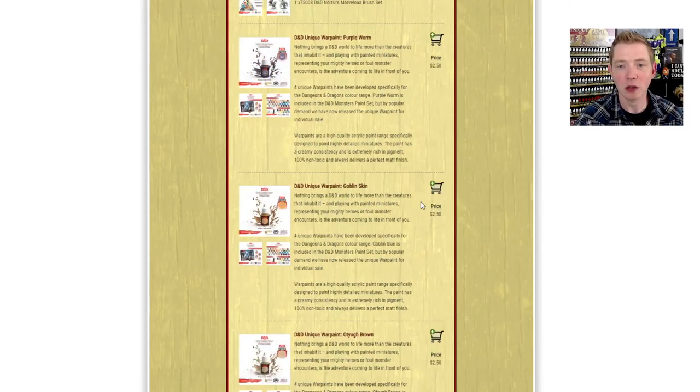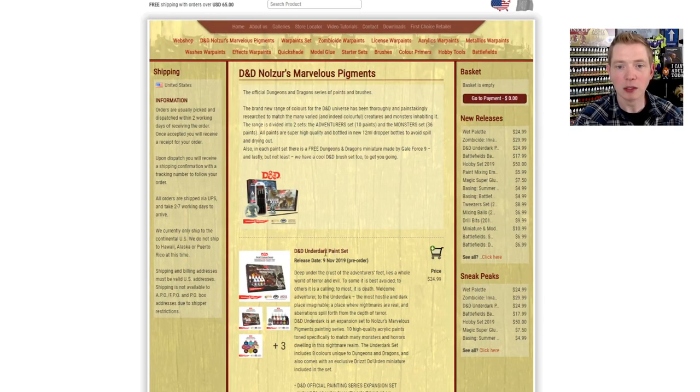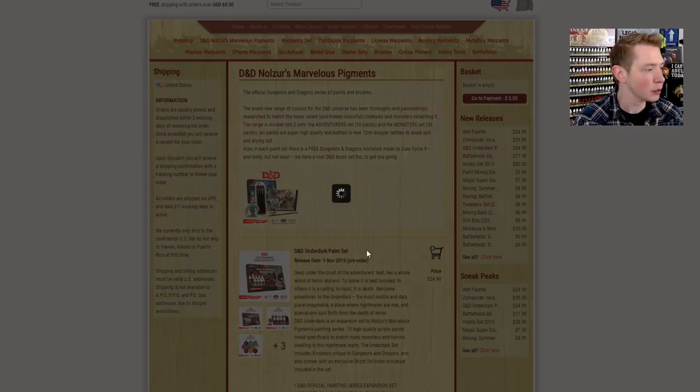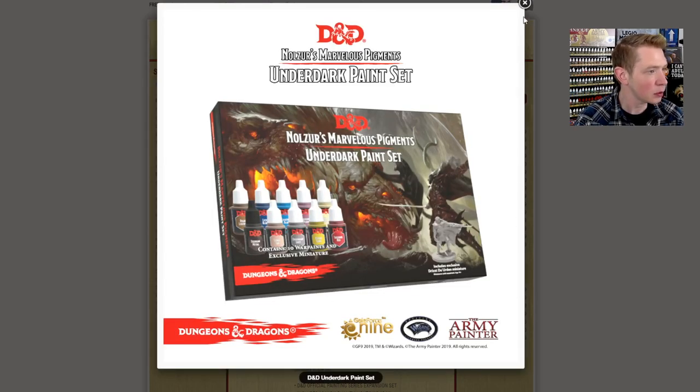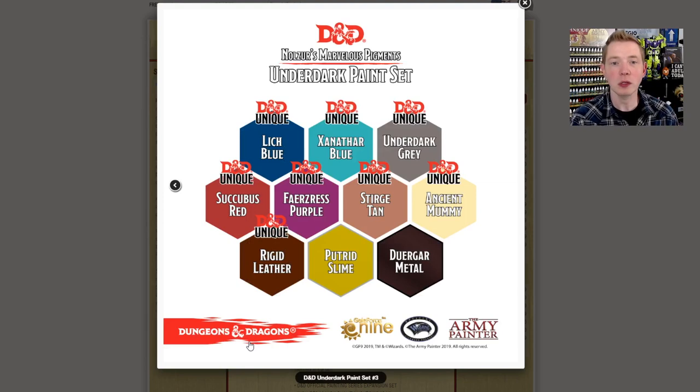There are brushes and all sorts of colorful special colors along with the paint set. These are the exclusive colors that are only going to come in this set, where they say D&D unique. Putrid Slime and Durgar Metal are existing colors, not exactly by that name in the Army Painter lineup currently — but these you're only going to be able to get in this set.